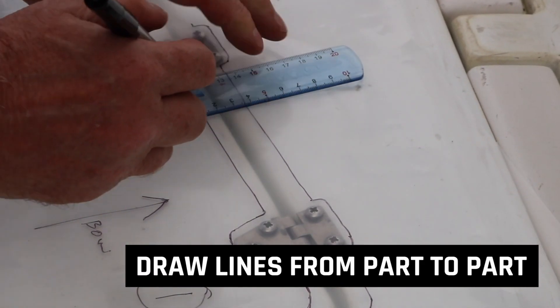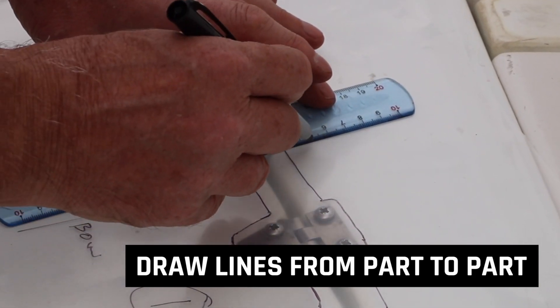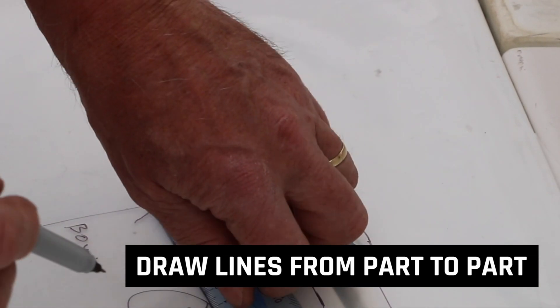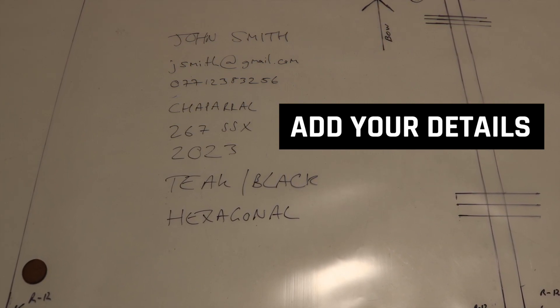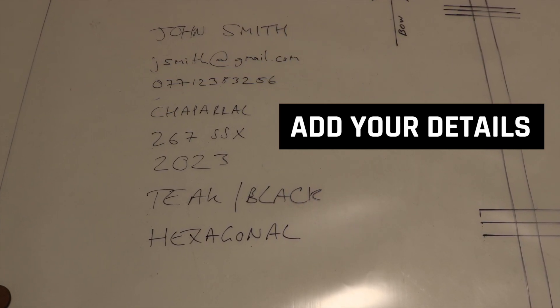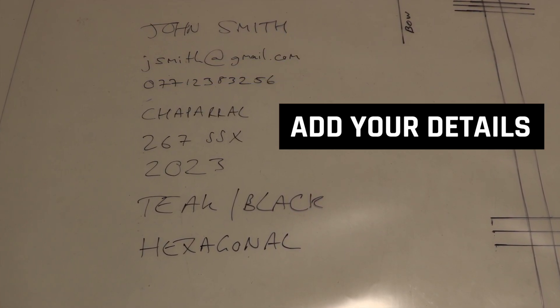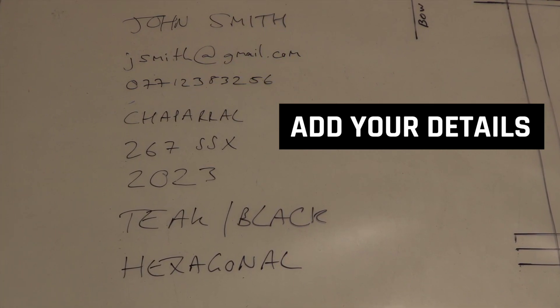To assist us in the design process, draw lines from part to part on your template — see diagram number 9 for an example. Write on the template your contact details including name, email, and mobile number. Add also the boat make and model along with its year. Finally, add your flooring color choice and pattern. See number 10 on your diagram for an example.